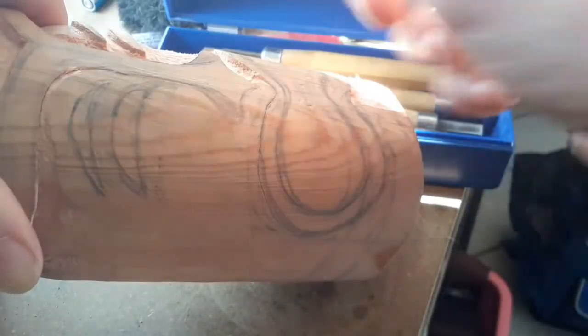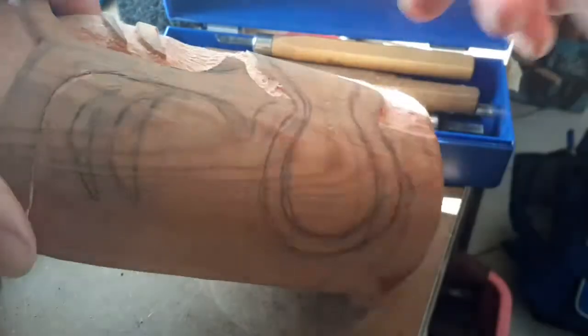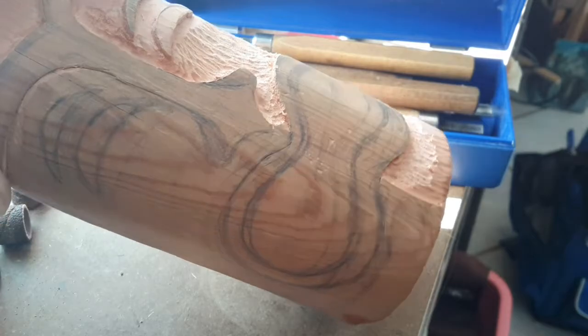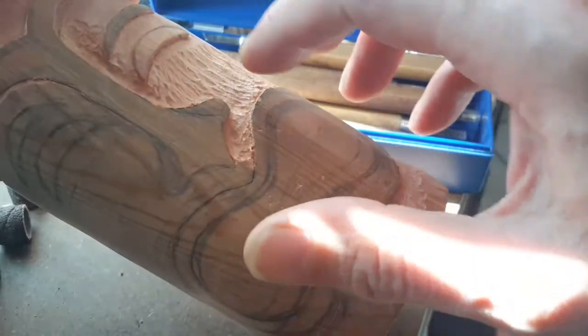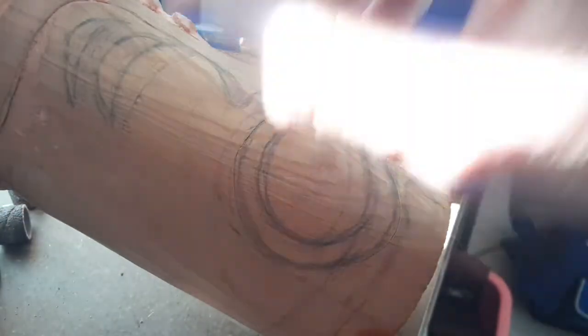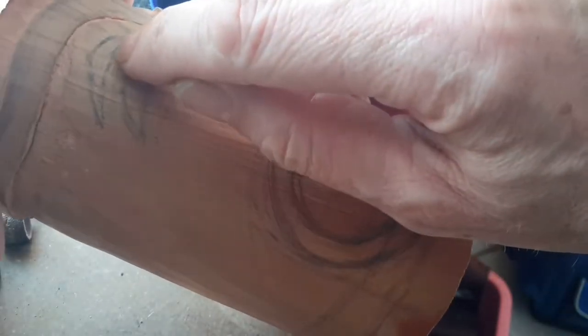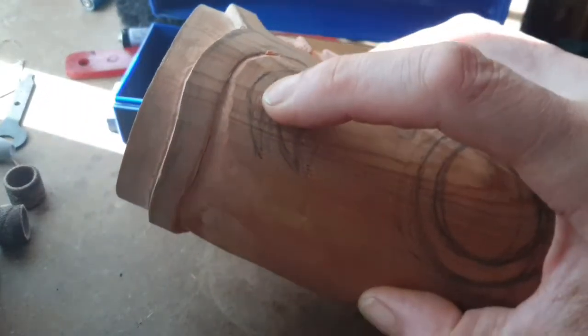Once you get it to a certain depth you can come in with a Dremel and excise all that material out of there. It's best to start the carving working on one side — so on this side I've done a bit and this side I haven't touched it. What you do is settle on the shape you want — say this eyebrow up here.